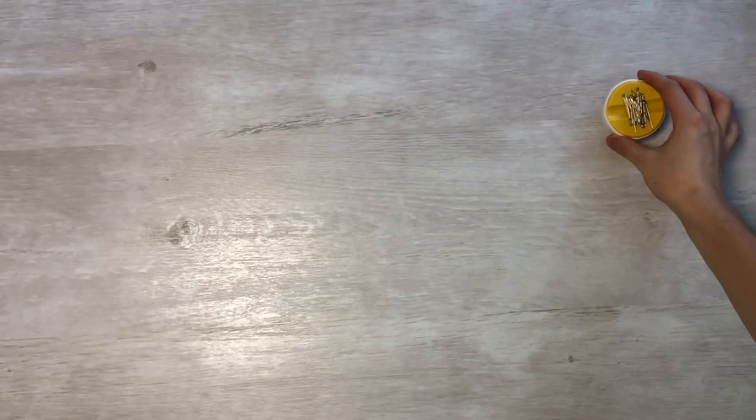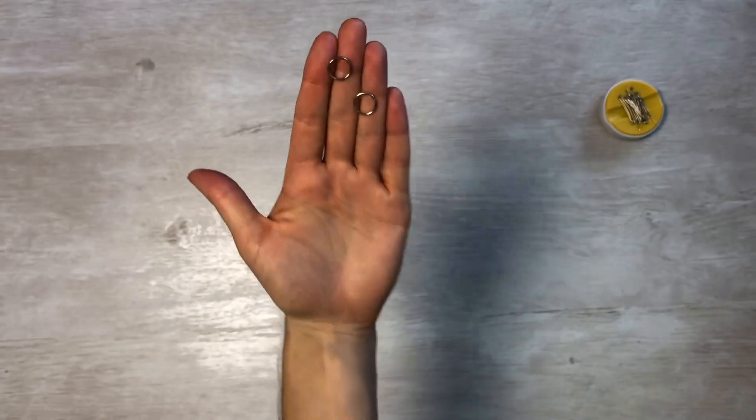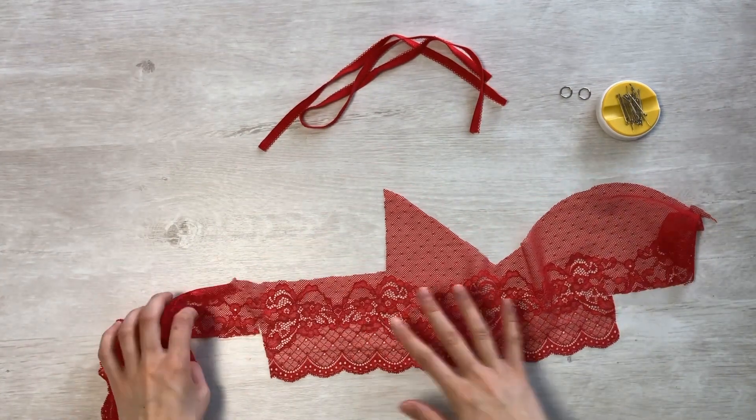You will need elastic lace, two rings, elastic band that does not exceed one meter for any size up to 50, threads, pins, and a pattern template.